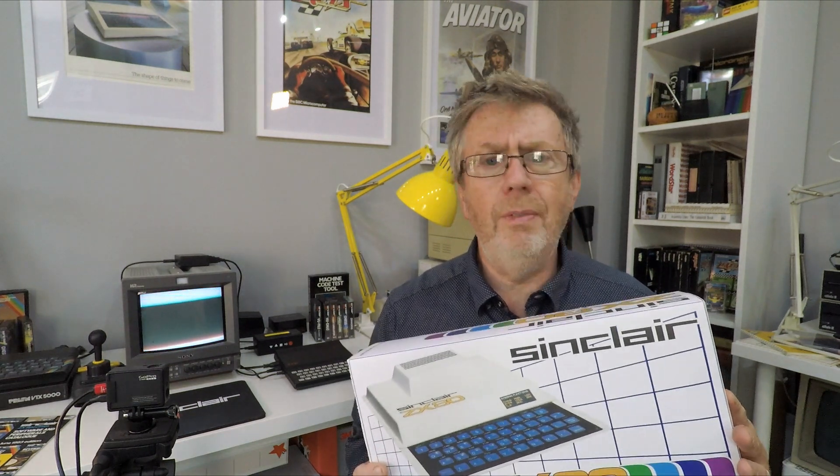I don't actually have a working ZX80, nor a power plant - nuclear or otherwise - so we'll just have to improvise. If you want to see how you can control a nuclear power plant using one of these, stay tuned.